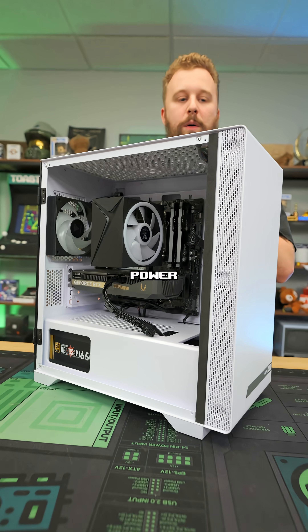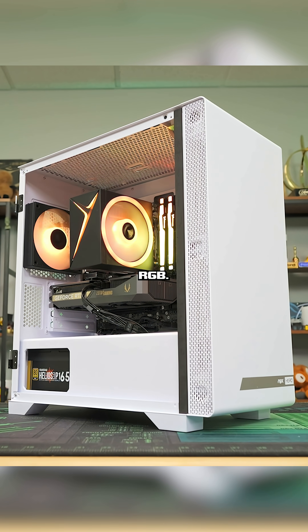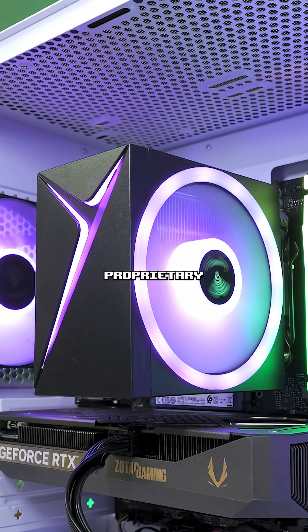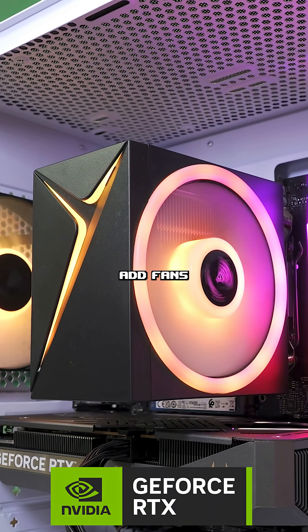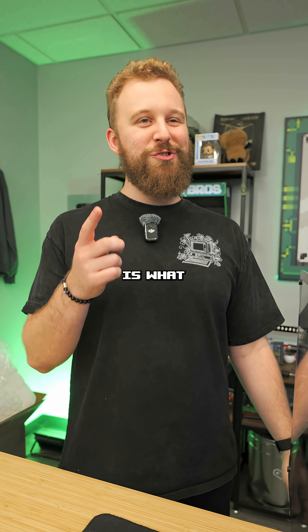I gotta see what this thing looks like. Let's power on. ARGB, baby — matching RGB. I like to see that. We don't have any proprietary ARGB inside of this build, so you can actually add fans if you want to. The aesthetic looks really good, but the performance is what you're here for.